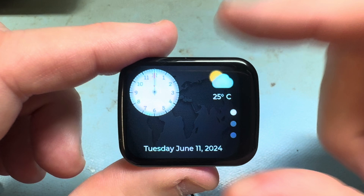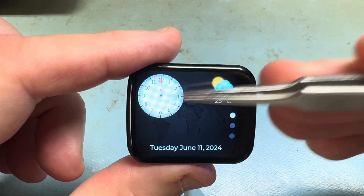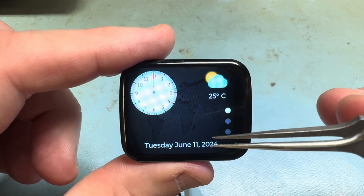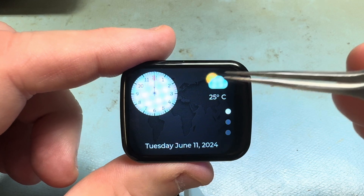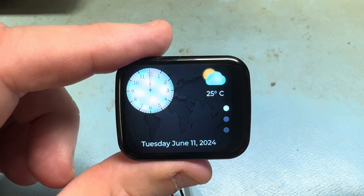None of these parts work — they're just for show at the moment. The clock doesn't operate yet, and I hope to add Wi-Fi sync to change the date, update the time, and the weather.